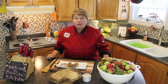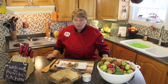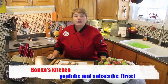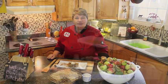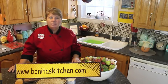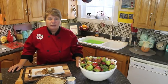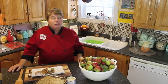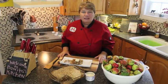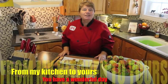I hope you found this episode on apple crumbles helpful. If you did, please subscribe to my YouTube channel — hit the link in the top right corner. You can also visit me on my Facebook page and website at www.bonitaskitchen.com. Apple crumbles are good any time of the year, seasonal or not. Thank you for joining us today. From my kitchen to yours, have a wonderful day.